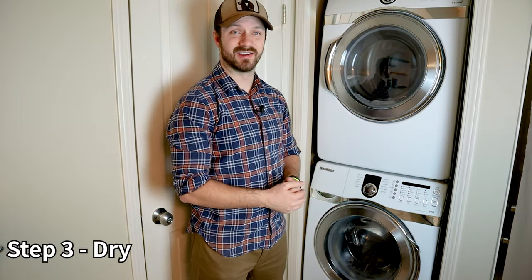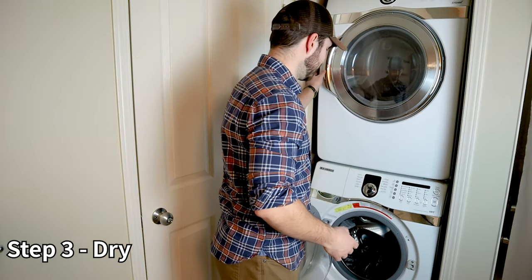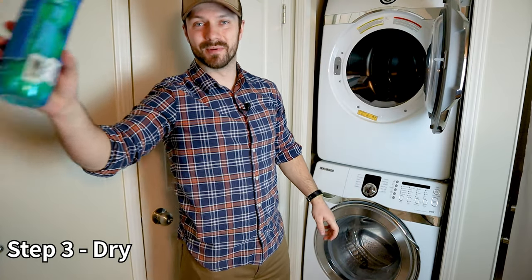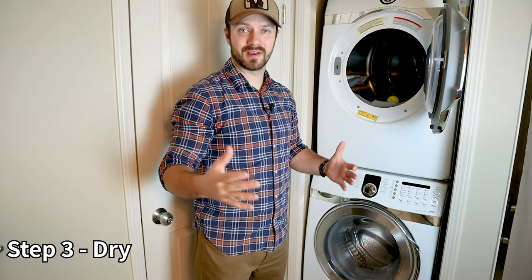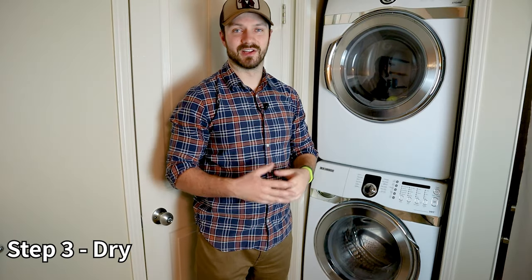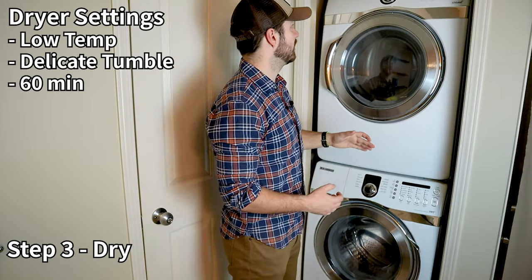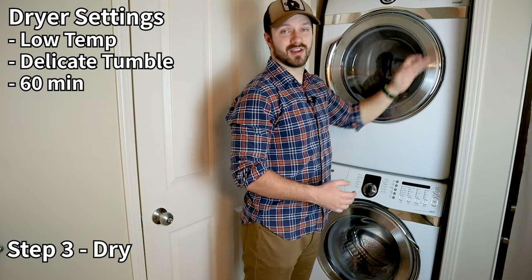The wash is done — time to put the jacket in the dryer. Be careful when moving it from the washer, as jackets with more fill can be quite heavy and you don't want to damage the material. Once it's in the dryer, that's when the tennis balls come into play — throw in two tennis balls, or three if you're drying something bigger like a sleeping bag. Do not air dry your jacket; air drying leaves clumps of down stuck together, which is exactly what the dryer and tennis balls help prevent. Set the dryer to low temperature and delicate tumble, and run it for 60 minutes at a time.